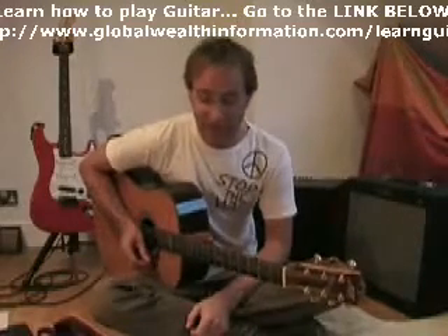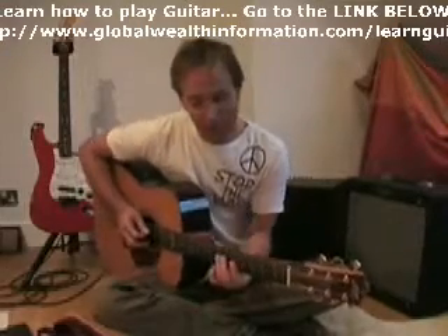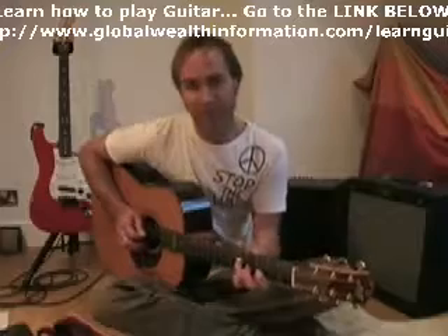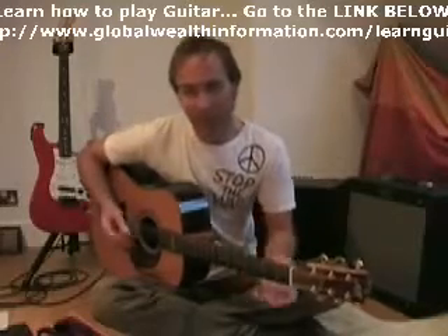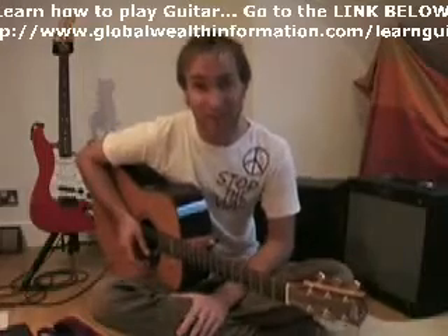Next one we're going to look at is The Zephyr Song. Now on the original version of The Zephyr Song, it's full of all these little riffy bits. We're not doing that full-on version. We're doing a simple, strummy, the chords kind of version.